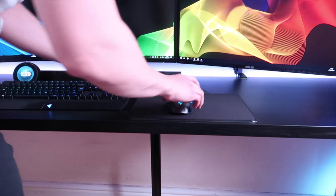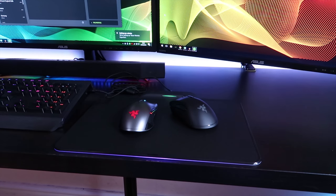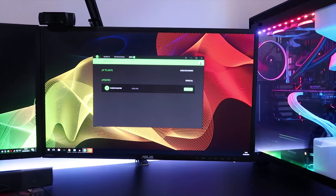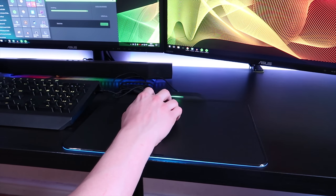Very nice. I've plugged it in and the mouse is working. Oh my god — Razer Synapse is prompting me to update. Let's go ahead and do that now. It's all plugged in and it's all working, which is very nice.